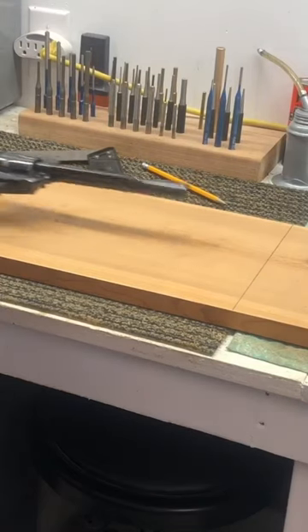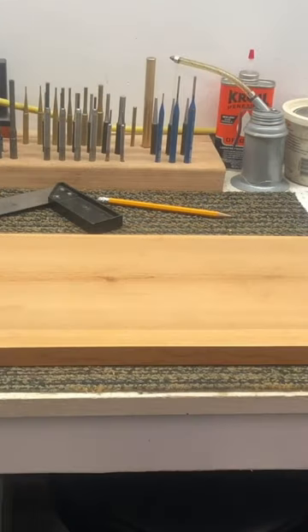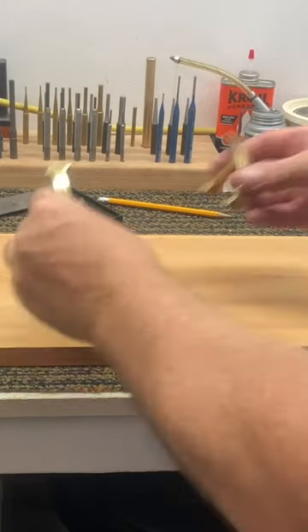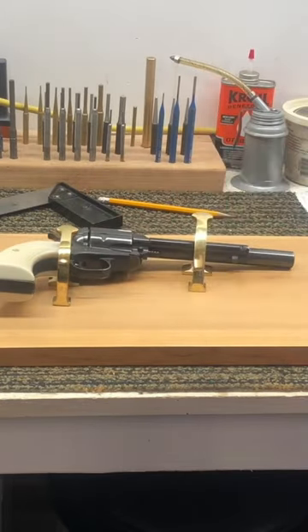Let's start with this board and we'll cut it down to the size of our revolver. I've got her cut down to size. We're going to use these brass hangers and hang this revolver somewhere around there.